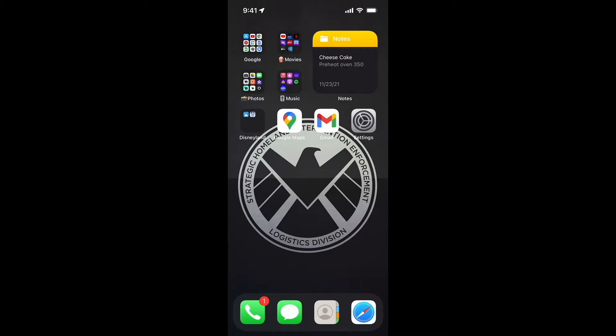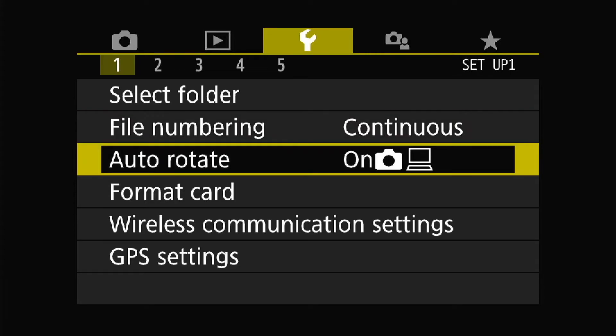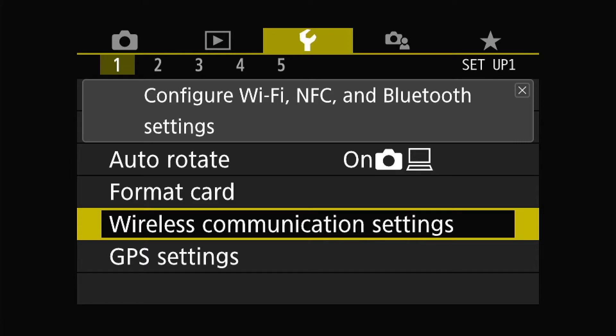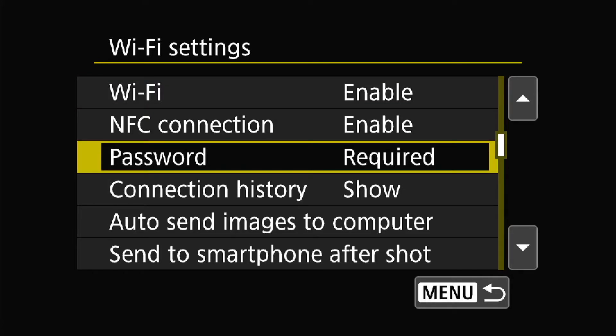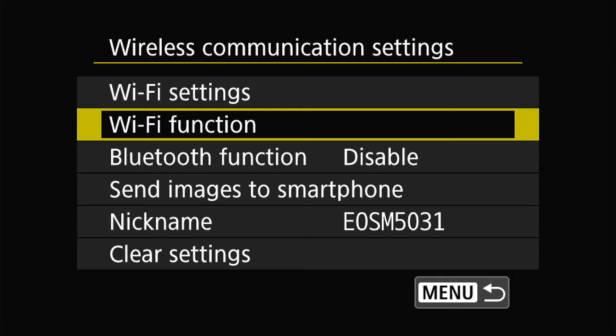Once you have that installed, you need to go to your Canon M50 settings. Go to the gear icon, be on page one, and go down to wireless communication settings. Hit the Q button, go into Wi-Fi settings. You want Wi-Fi enabled, NFC connection enabled, and password required. Then go back and go to Wi-Fi function.